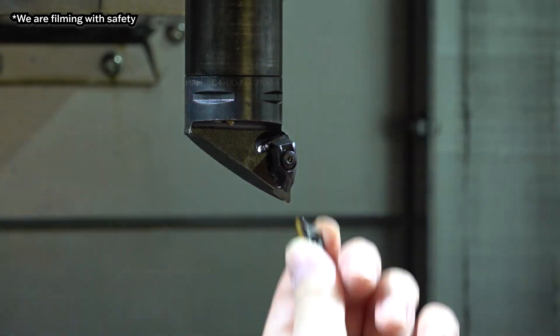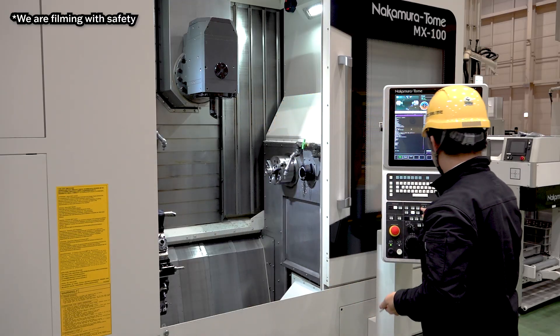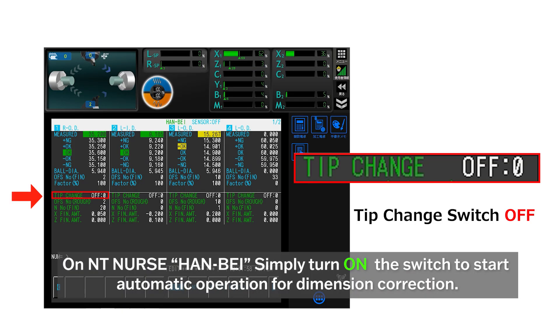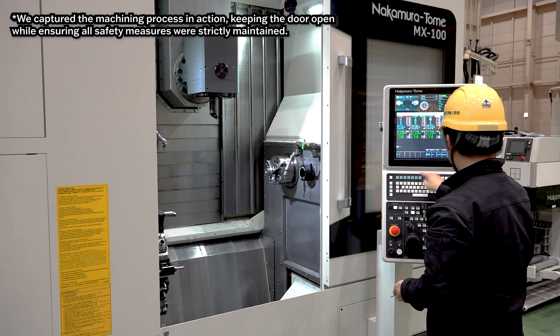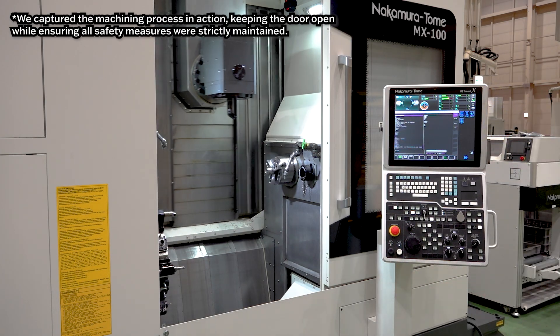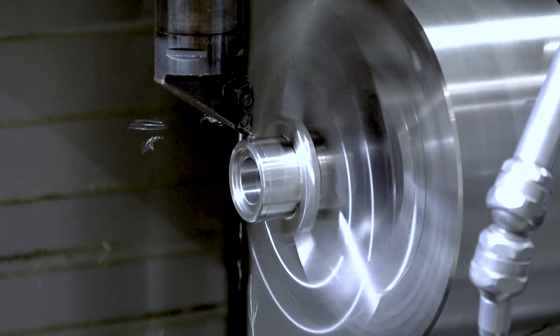First, we replace the corner through the screw and then change the corner. After that, we have a dedicated page for the measurement — let's open it. Take a look here: it mentions a chip change. You just need to change it to one here. You can see the 'on' is blinking. That's it — we just let the machine know we have changed the corner. After that, you just need to press cycle start. The machine automatically runs a semi-finishing process with a bigger offset.